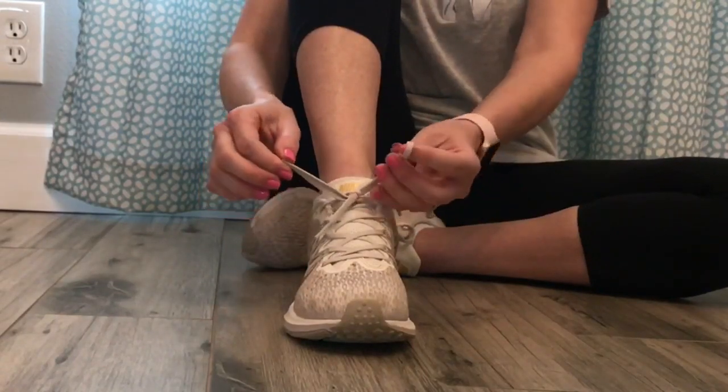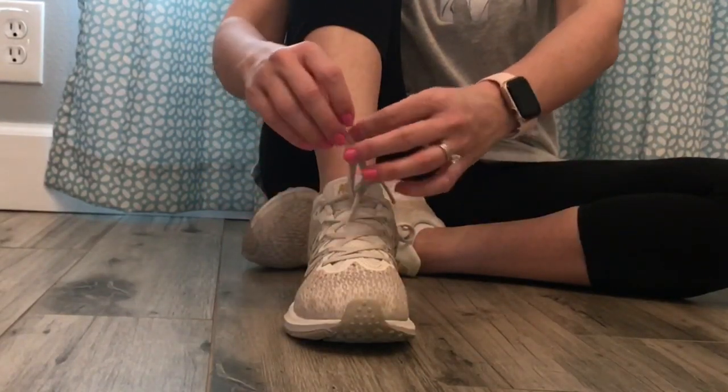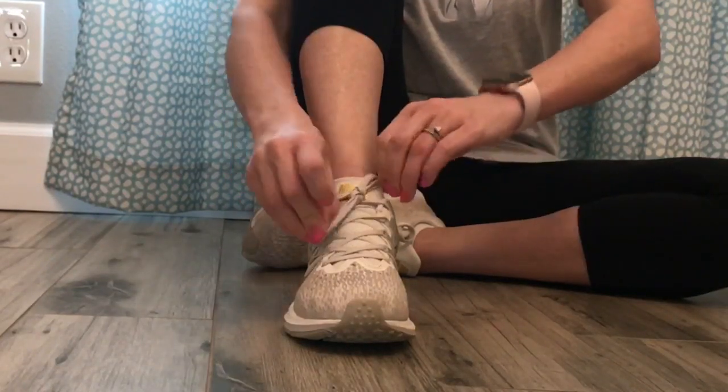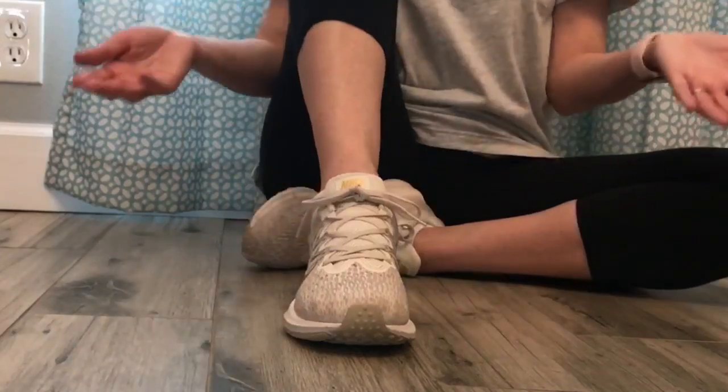Then, to be sure they don't come untied, you're gonna cross them one more time. You're gonna take one loop and put it through the hole and pull it tight. And now your shoe is tied.